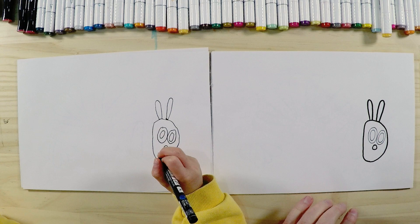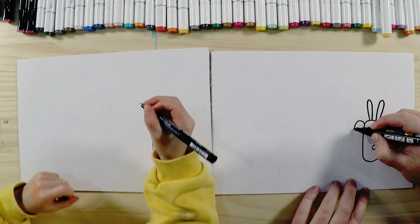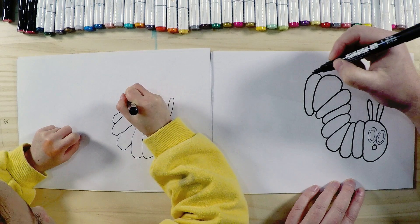Now let's draw the body. A caterpillar is quite long and when he walks he kind of bunches up, so he's in a bit of a U shape. His body is made up of all different little segments — just little round bits. You do one part and then draw another one there, slowly moving through the page in a bit of an S shape.